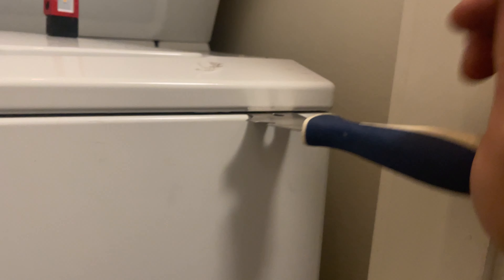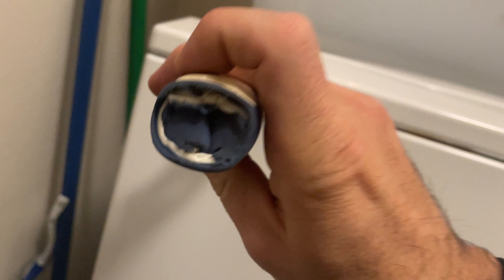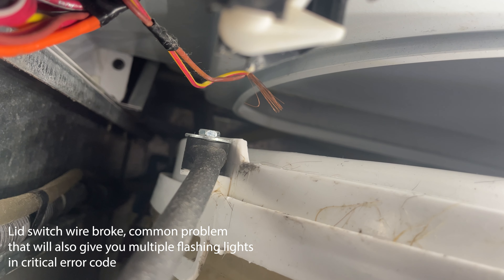There are two slots right here that hold in this front plate. We're gonna have to remove this to access the lid switch. You can see the latch right there where it goes in. Get this cover out of the way.